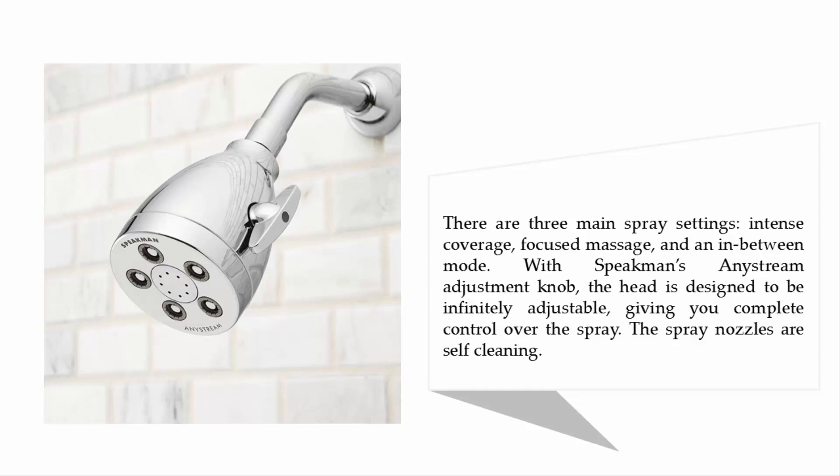With Speakman's eyestream adjustment knob, the head is designed to be infinitely adjustable, giving you complete control over the spray. The spray nozzles are self-cleaning.